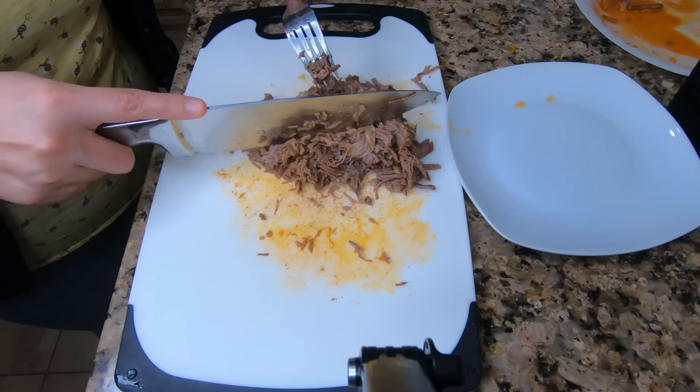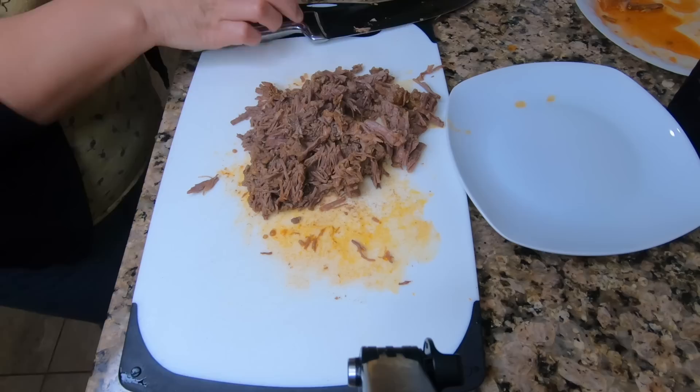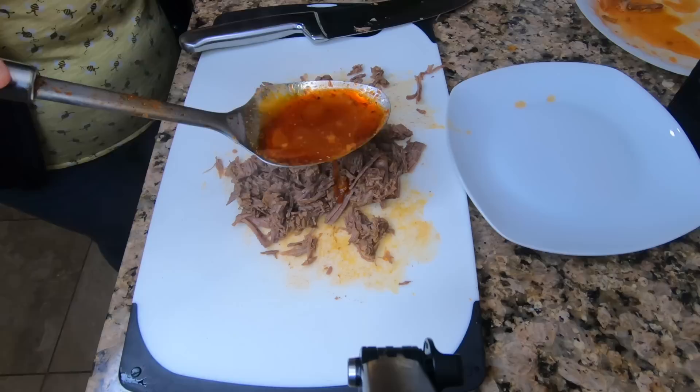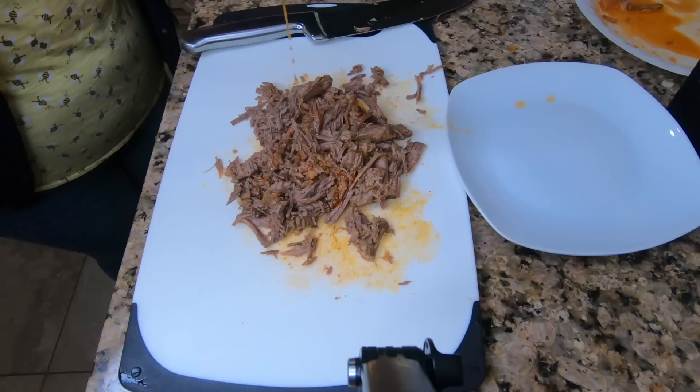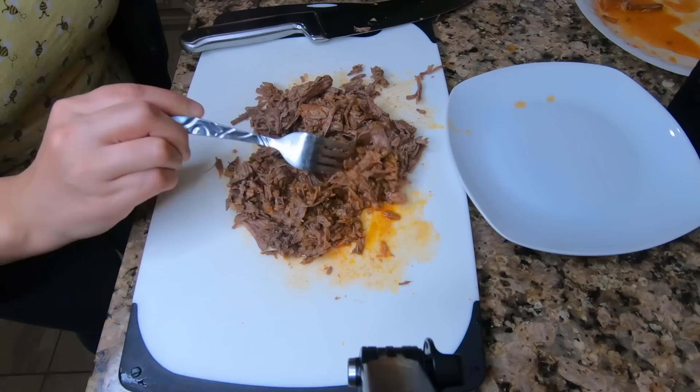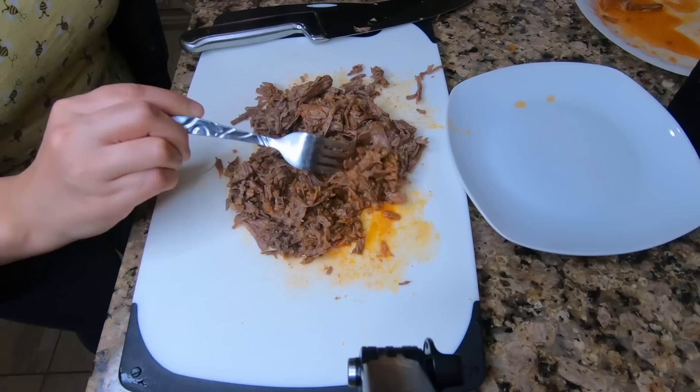That's my husband — he had been smelling it all afternoon and was asking when he can taste it. As soon as he saw me pull out a piece of meat, he was like 'can I taste it?' So of course this is for the family. Once I get it to a nice chopped-up consistency, I like to add a little bit of the broth just to get all the flavor in — because that's where it's at, guys. The broth is where all of the flavor is. Mix it up and let's get ready to start assembling some dishes.